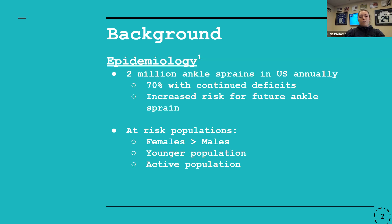At-risk populations include females, the younger population, as well as the active population. Football, volleyball, and basketball were the primary sports with an increased risk of ankle sprains, and the active military population is also at increased risk.